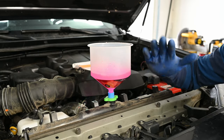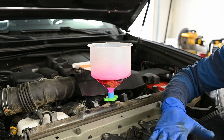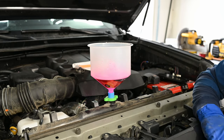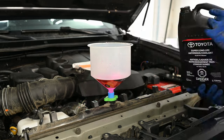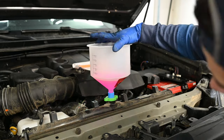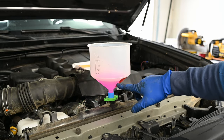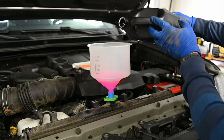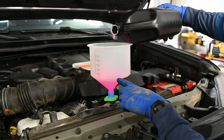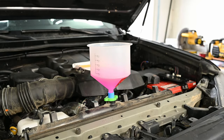It does help to have your vehicle on an angle so the front is higher than the back — this helps get the air out of the system. Once it's no longer taking any more coolant and the coolant level is visible in the funnel, pour any remaining coolant into the line. Now we're just about ready to start the engine.